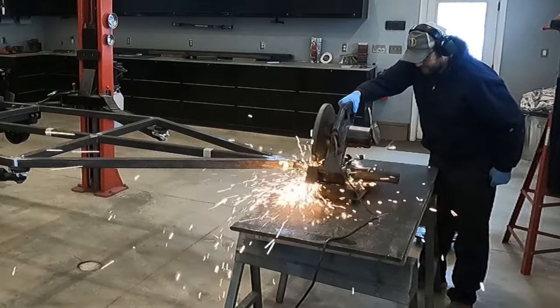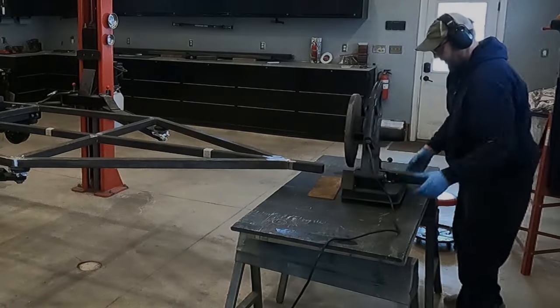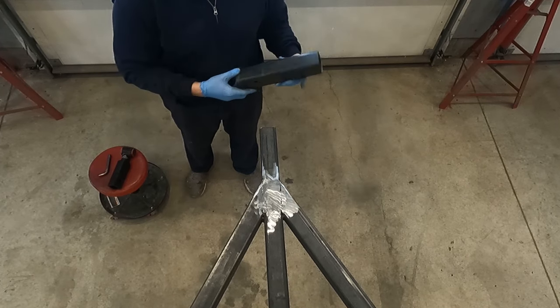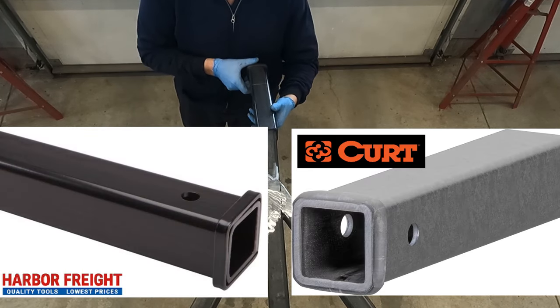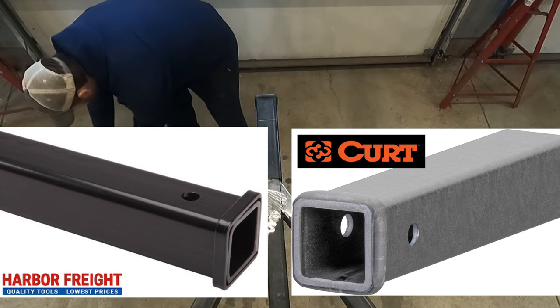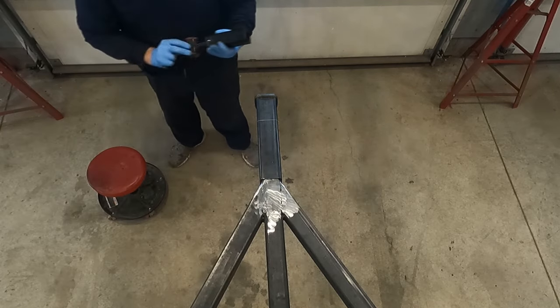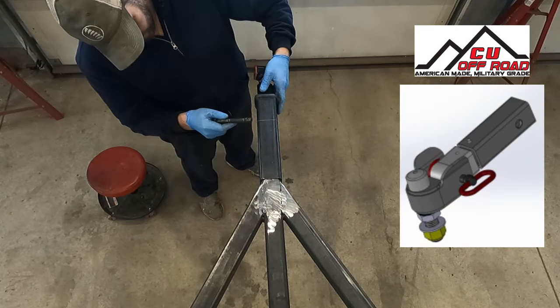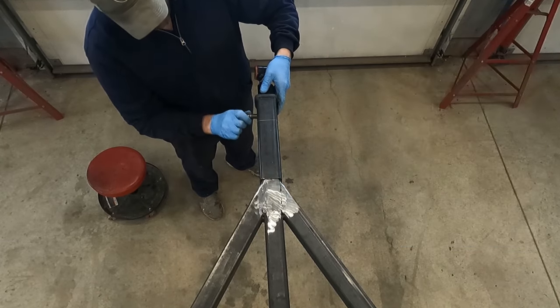For the tongue of the trailer, I decided to mount a receiver to allow for many different options for hitches. And this is when I learned that not all receivers are the same. The Harbor Freight one on the left here has a kind of squared-off edge, where the Curt, for only $2 more, has a nice rounded smooth edge. There are many different styles of off-road hitches — I decided to go with a max coupler hitch, mainly because I found a good deal and I used one online.